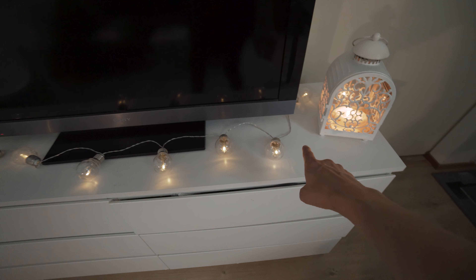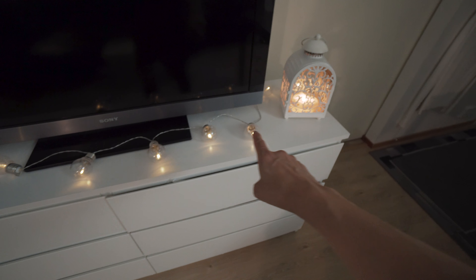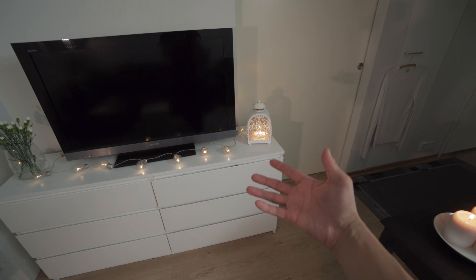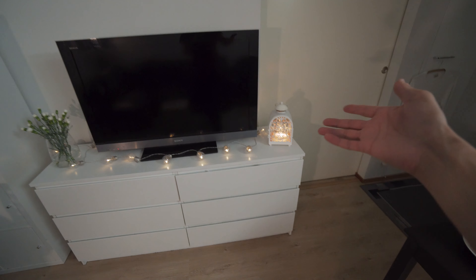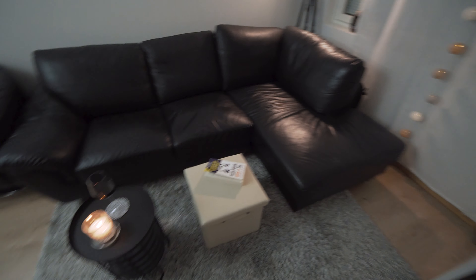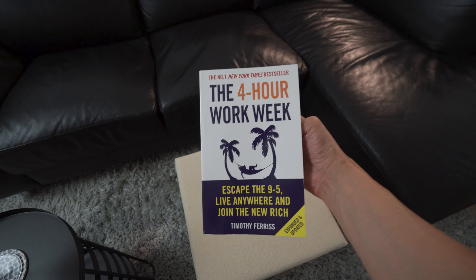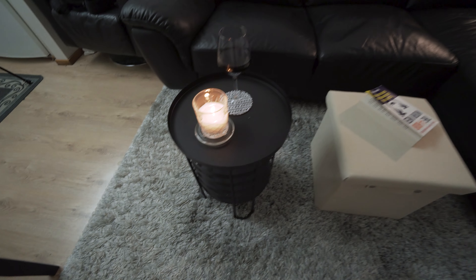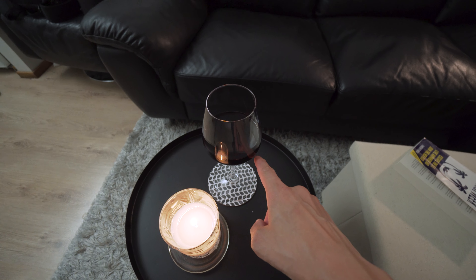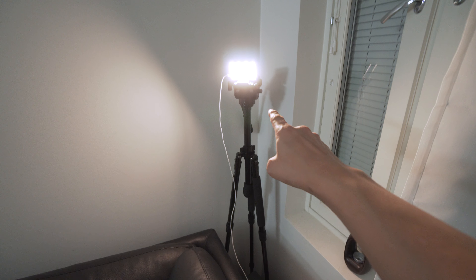We have a candle there — it was actually my girlfriend's idea — and here are these cool lights, which were also my girlfriend's idea, to sort of enhance the candlelight mood I wanted to incorporate into this scene. Then here we have a book I'm going to use in the scene — it's 'The 4-Hour Work Week.' If you haven't read it, I highly recommend it. Then another candle and some red wine.